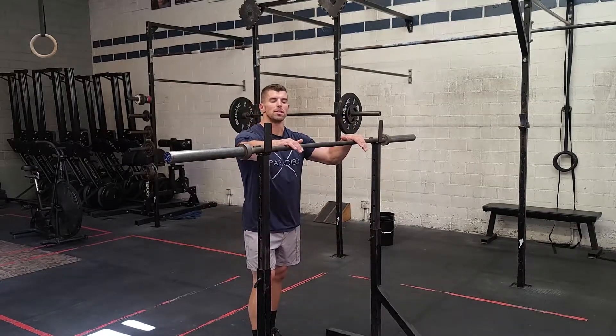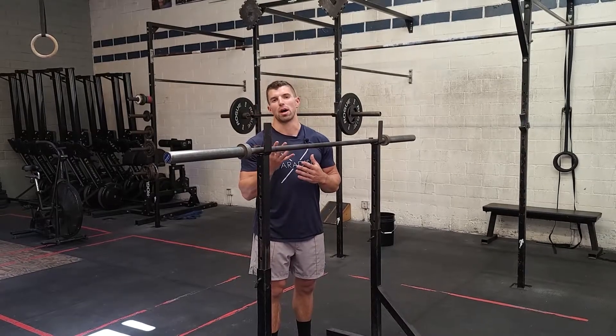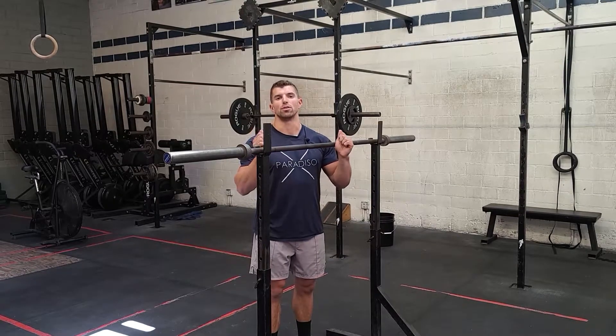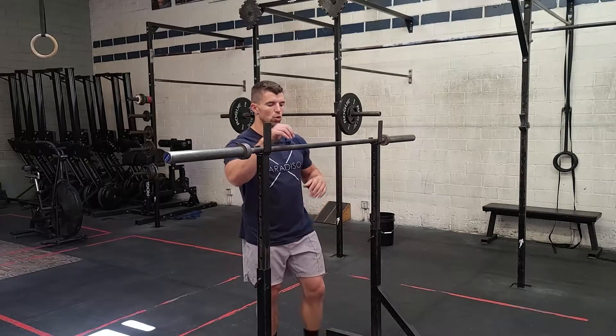The push press today is kind of up to you guys on the weight. It should be heavy — going five sets of five. Find a weight that feels a little bit challenging and heavy for you, but that you have good technique for the whole thing. Pick your own weight.